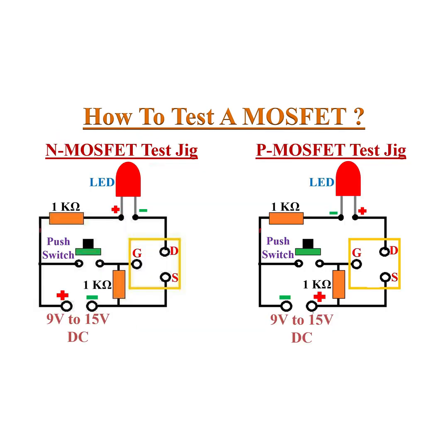You can use the following test jigs for checking any N or P-channel MOSFETs efficiently. Just press the push button. If the LED glows only on pressing the button, then the MOSFET is okay. Any other result will indicate a defective MOSFET.